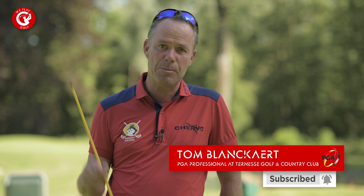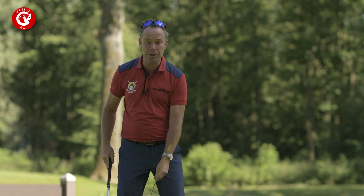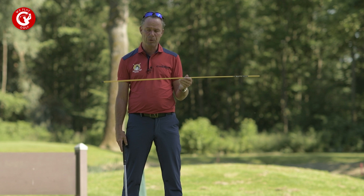If you like our videos, give us a thumbs up. So what we'll do today is, by using your alignment stick — normally you put your alignment sticks on the ground to see your ball position, your alignment to the hole — but this time you'll use it to control the length of your backswing and the connection in the downswing.